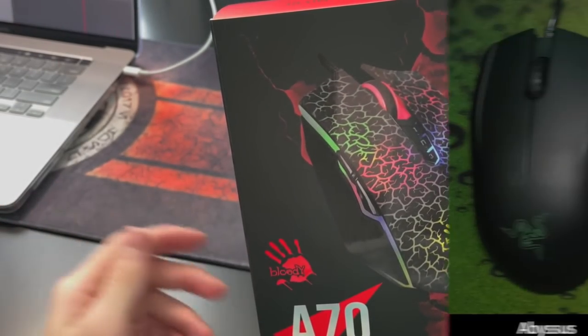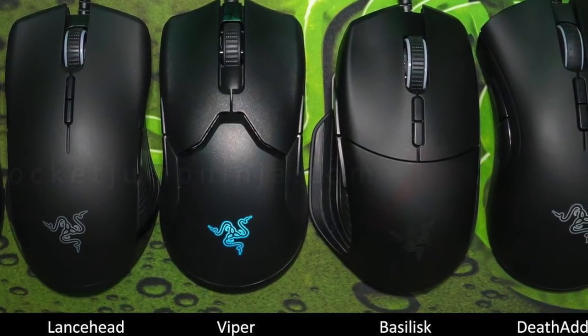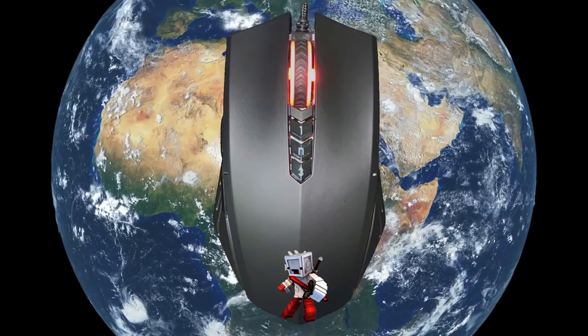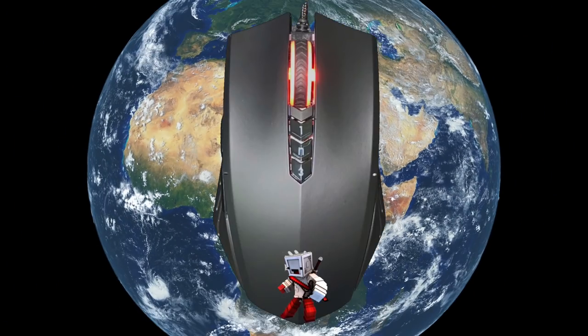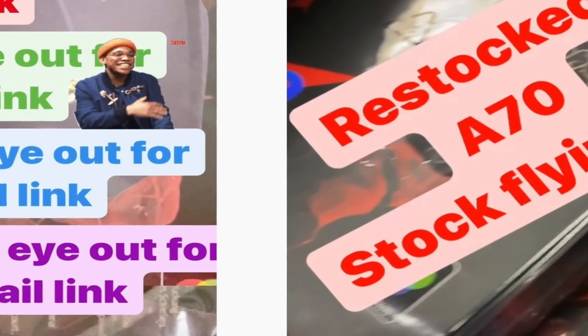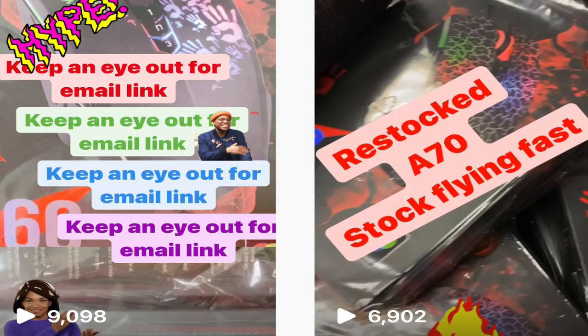If you have a mouse you don't really like, or you don't already have a Bloody A70 or A60, then I would definitely recommend the Bloody A70 Bedless. That mouse is probably one of the best, if not the best, drag-clicking mouse in the world at the moment because it was specifically designed to drag-click. If you have the budget and the patience to wait a couple of weeks or a month for Bloody to restock, I assure you that mouse will be one of the best mice you will ever experience.